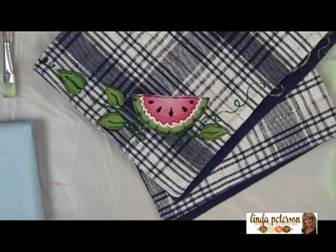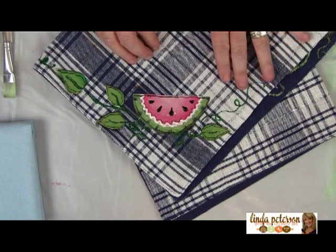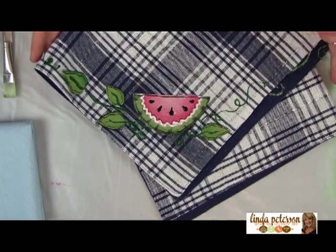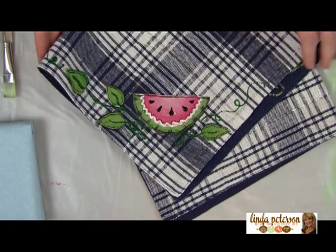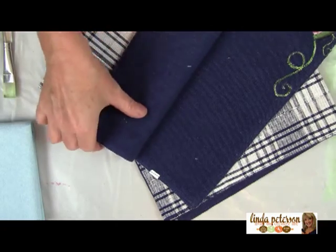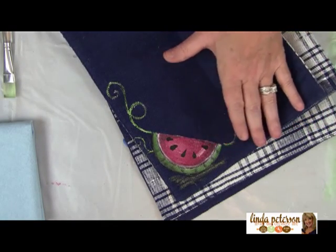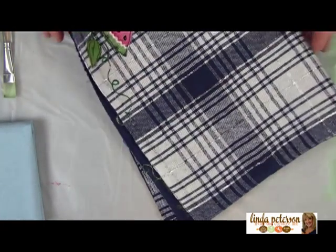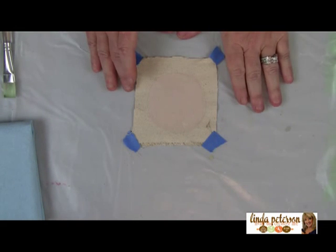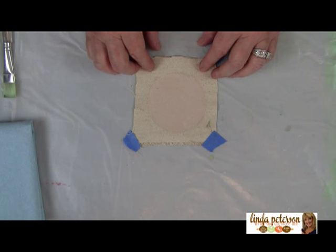If you learn a couple of techniques featured today, you can make a whole ensemble of things for your outdoor living area. The first project is these placemats. I found some really cute ones at the dollar store, or you may have one around the house. These are solid on the back — I practiced my watermelon there — so you get reversible placemats. We're actually going to work on a piece of muslin so if I mess up, I haven't ruined the placemat.